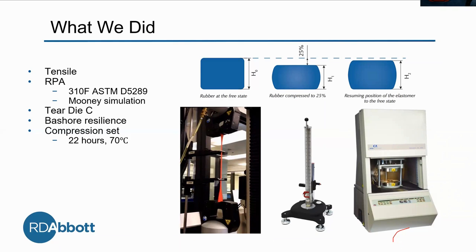We cut out tensile bars — we call them dumbbells because they look like weights. We measure the thickness and then put it in the tensilometer and stretch it.